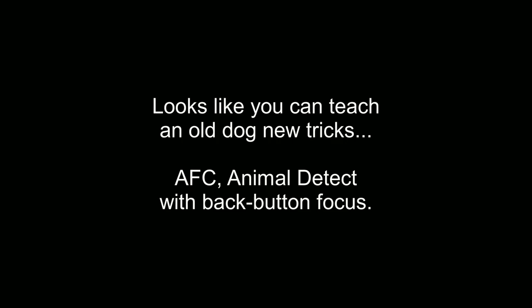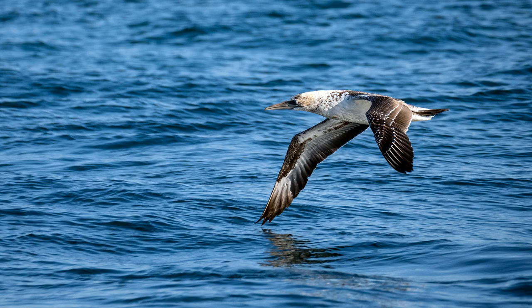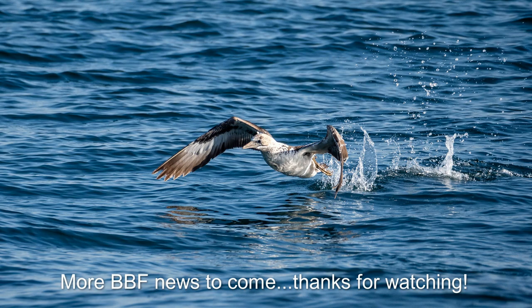And now for my crowning glory for this week. Earlier I mentioned it might be time to get serious about back-button focus. In the time it's taken me to make this video, I found some time to get out and try some birds in flight using AFC and Animal Detect combined with back-button focus. Consider these last two shots a sneak preview of what comes next — and remember, you're never too old to learn. I'm Andrew Goodall, this is Nature's Image Photography, thanks for watching.